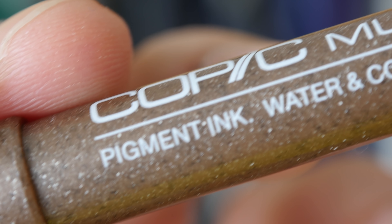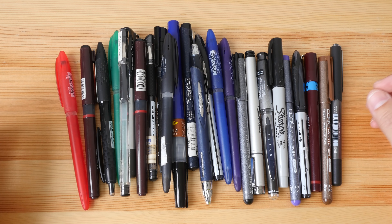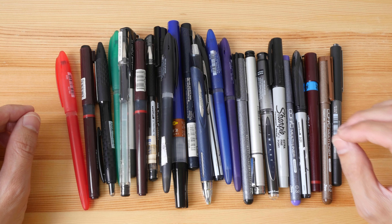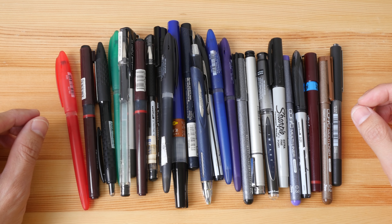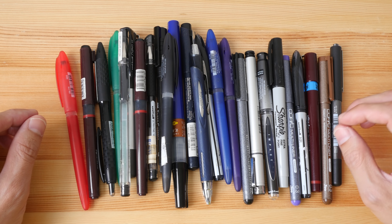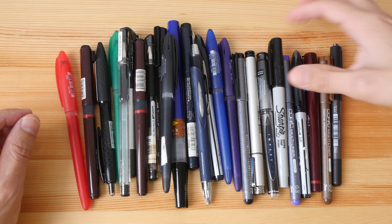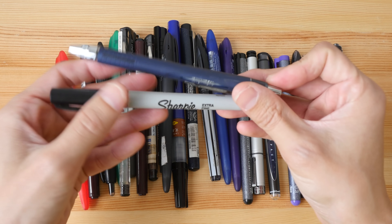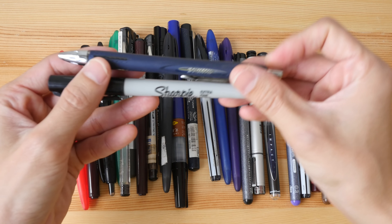By the way, finding a pen with waterproof ink is just a starting point. Not all waterproof inks are lightfast — meaning if you expose the ink to light long enough, the ink may fade in the future. So if you really want to be sure, find waterproof inks that are pigmented.